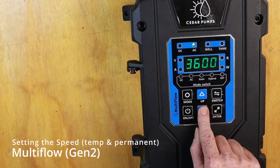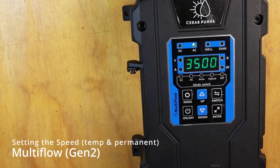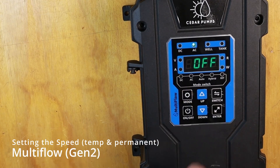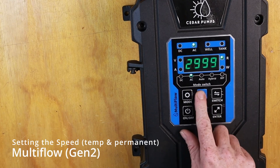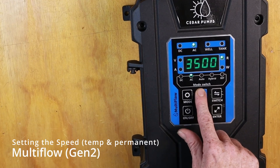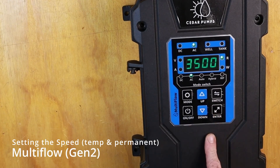We can bring this down. Press ENTER and then hold the MODE and ENTER buttons together. Now we can start up our controller again. Using the UP or DOWN buttons we can see our maximum is now 3500. We press ENTER and it will get to that maximum.